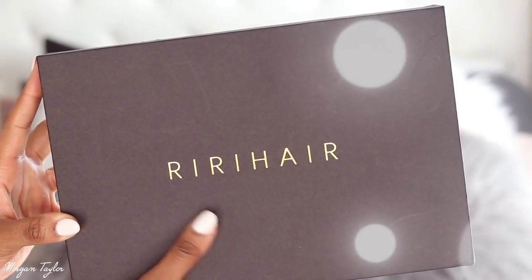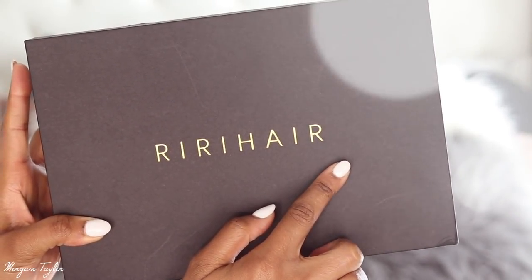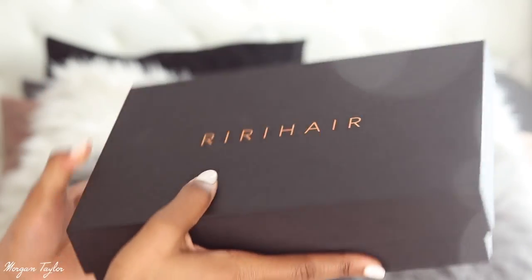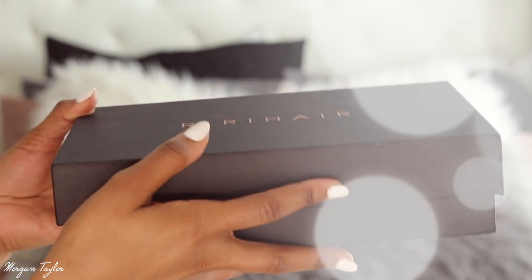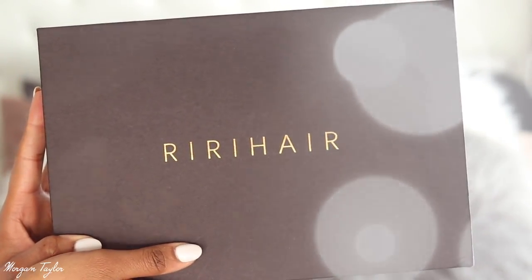Hey you guys, so today this wig is from Riri Hair. It came in this beautiful box, and the box actually had a gold ribbon wrapped around it, but I took it off and of course I couldn't put it back how it came, but it came very, very nicely packaged.